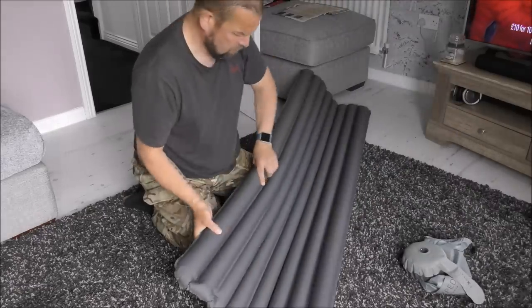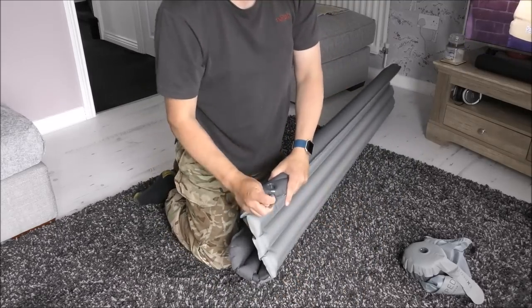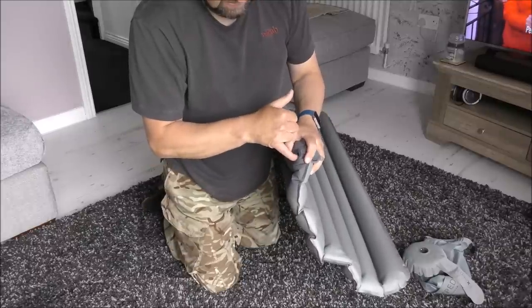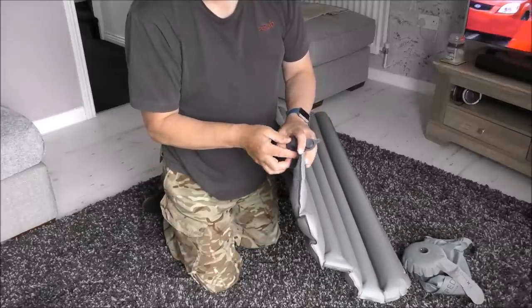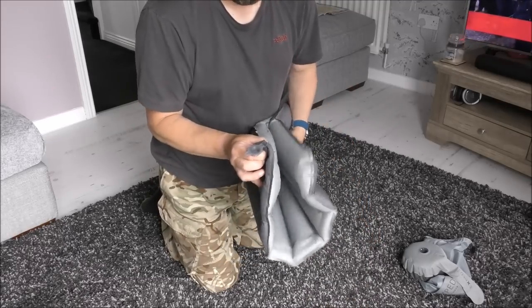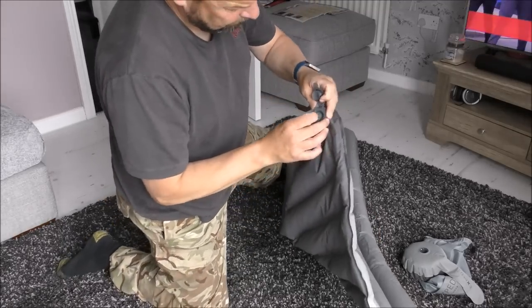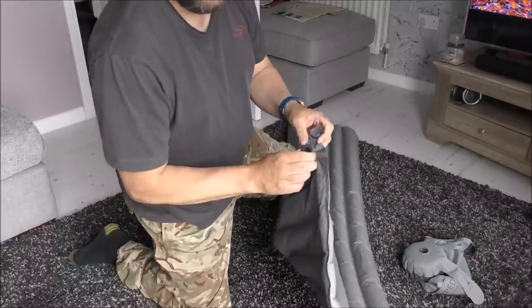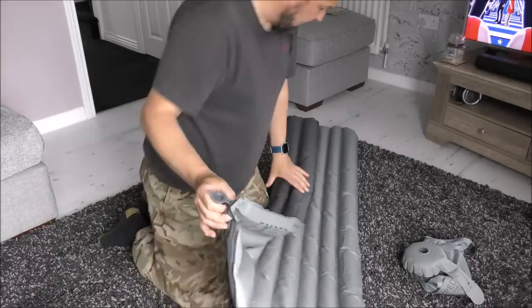Now to take it down. What you do is pop the pump out, and you've got to stick your finger in there on the non-return valve and just push it in to release the air. It's a bit of a pain actually — this is the only thing that lets it down, this valve. The Sea to Summit ones, the valve pops out and the thing goes down in a second, but these take ages to let the air out. But it's the price you pay for the comfort.